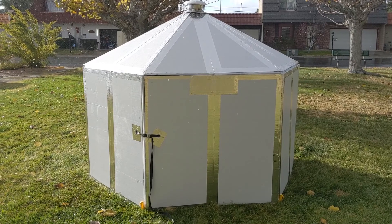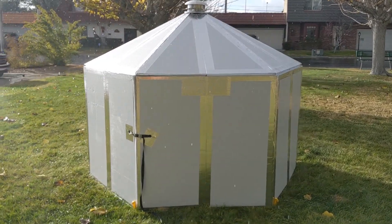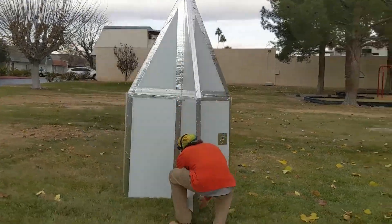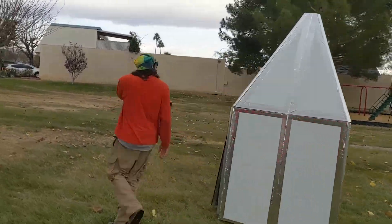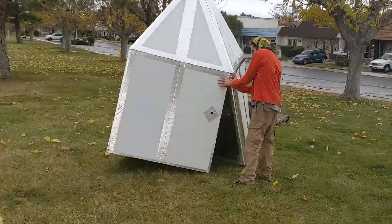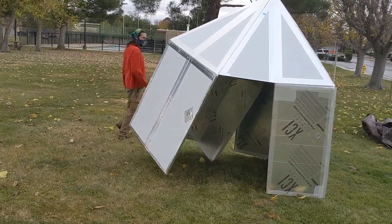Hi, today we're going to show you how to erect a folding hex yurt. Unlike conventional designs, this yurt requires no tape to set up, making it ideal for temporary structures that require easy and quick assembly and dismantling. Here we demo how to unfold the yurt, but first we need to set the foundations, so let's get right into it.